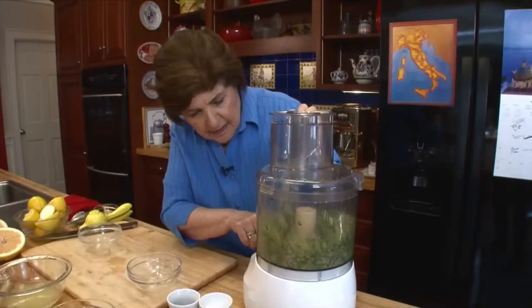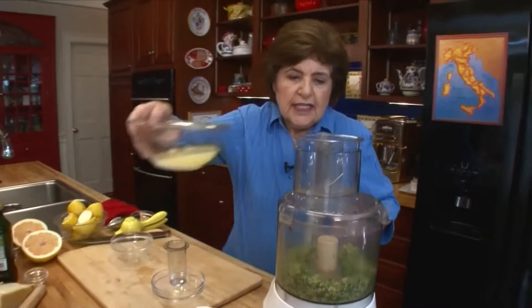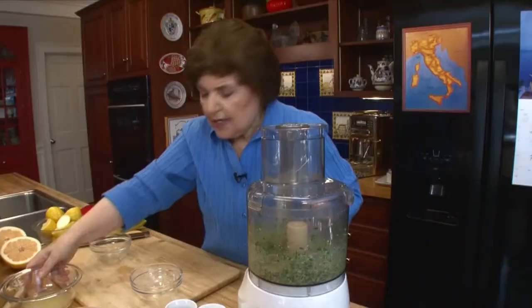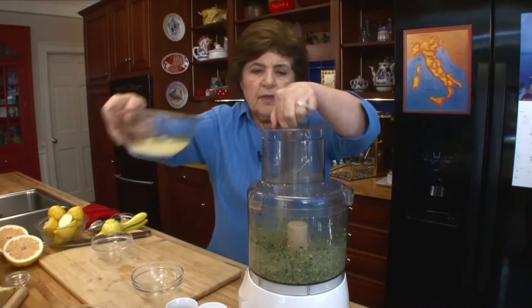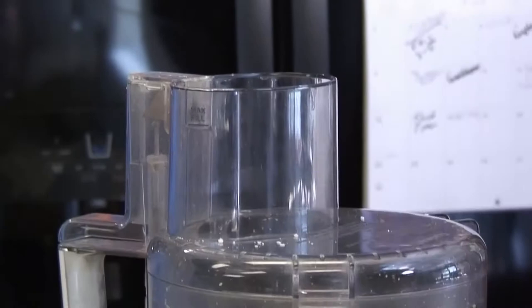Now we can add some lemon juice. We only want to use enough lemon juice to get this into a paste. So I'm just going to start with a little of the juice. I don't know how much I'll need — we'll see. You see what's happening — it's starting to get pasty. I'm going to add just a little bit more. And a drizzle of olive oil now, just a drizzle. You have to have pazienza.